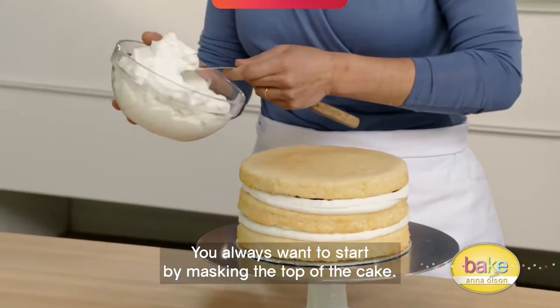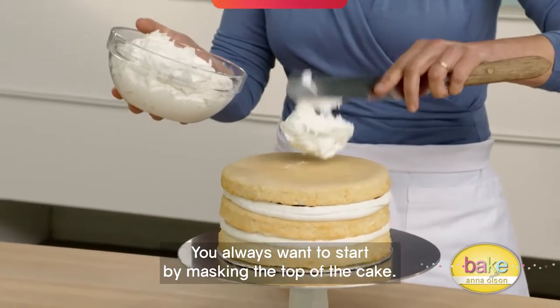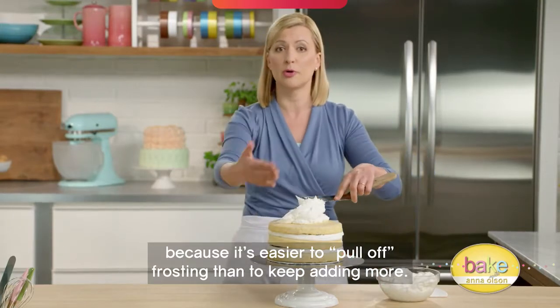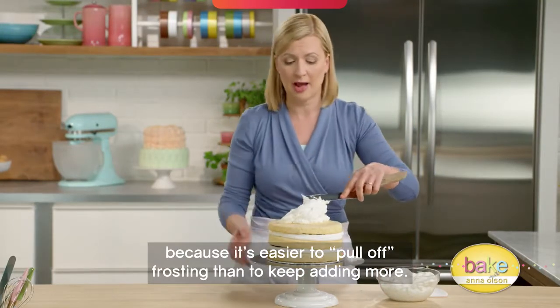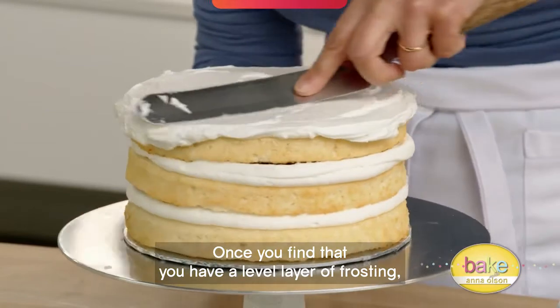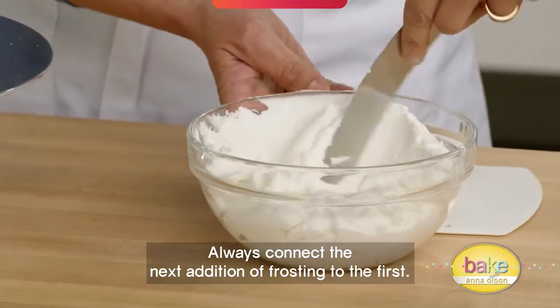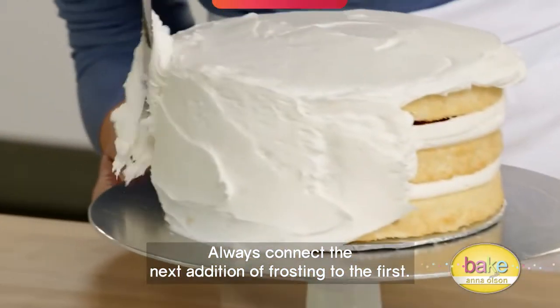You always want to start by masking the top of the cake. Put on more frosting than you need, because it's easier to pull frosting off than to keep adding more. Once you have a level layer of frosting, you can start on the sides. Always connect the next addition of frosting to the first.